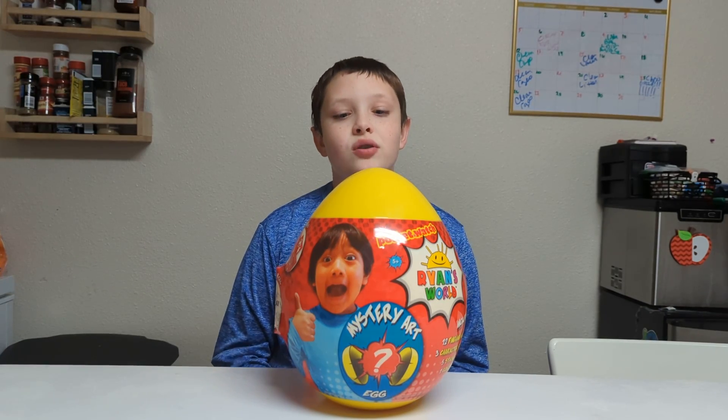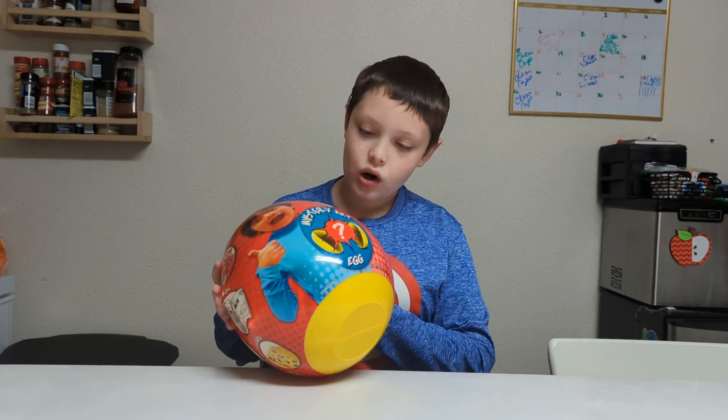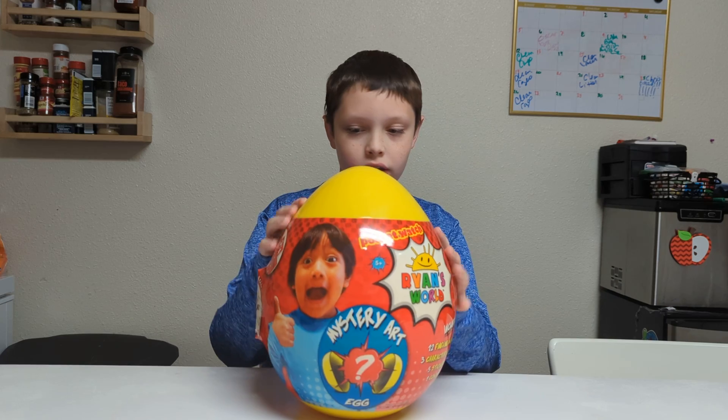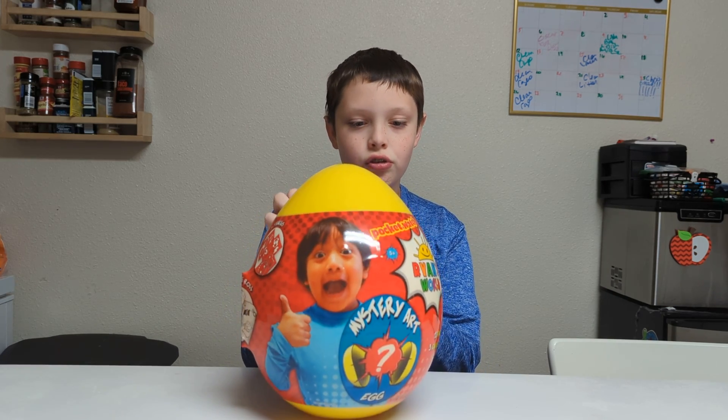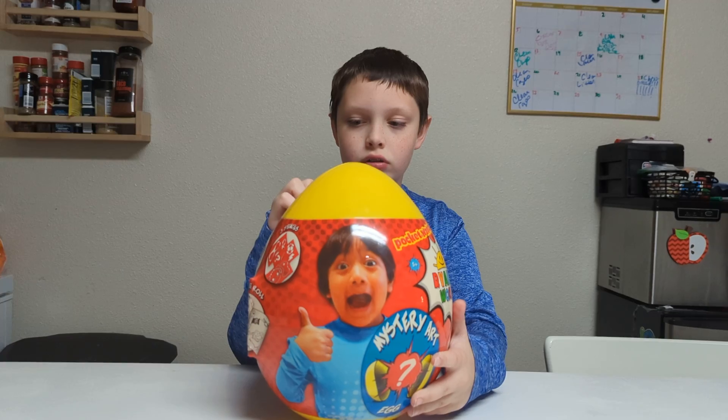Hey guys, welcome back to another YouTube video. Today we are unboxing a Ryan's World mystery art egg — even though it's not a mystery because it says on the back and on the front what's inside.